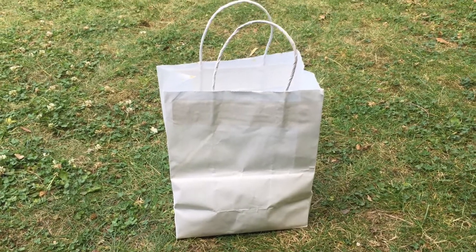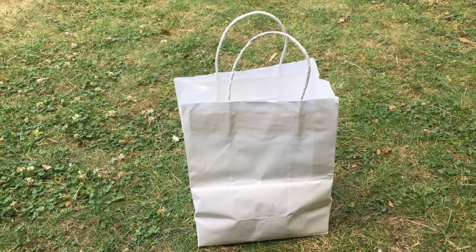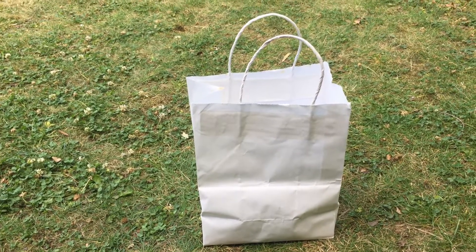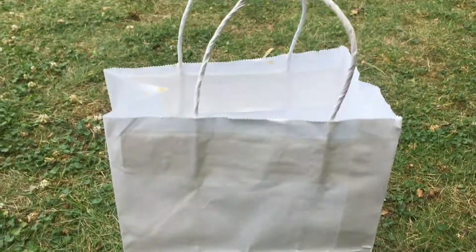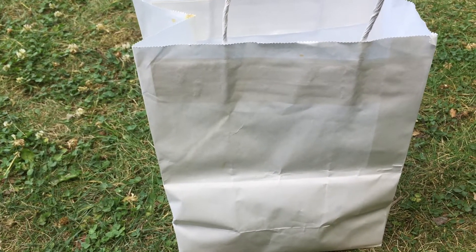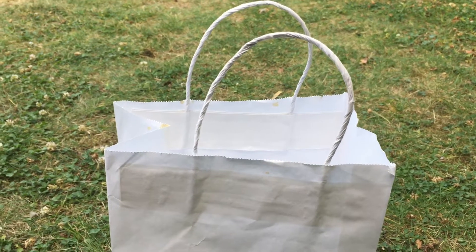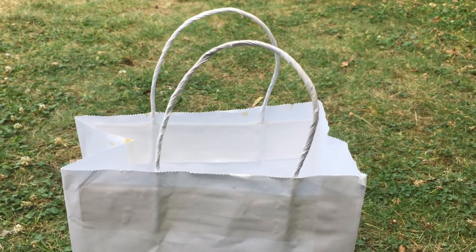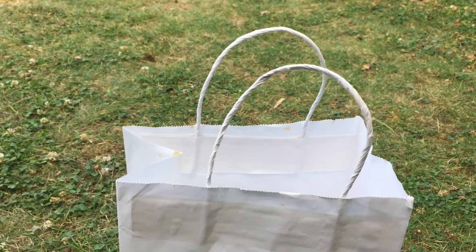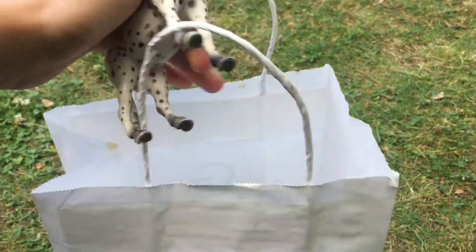Hey there, welcome back to my channel! In this video I'm going to be showing you even more Schleich horses that I got. The animals are in here — they're not all horses actually, I have a couple other farm animals. I got them at a resale place, not new, because I was looking for horses to customize and repaint since I'm really into that now.